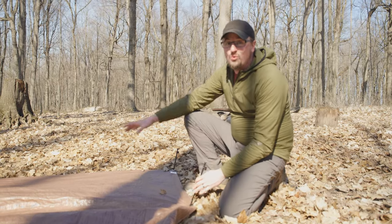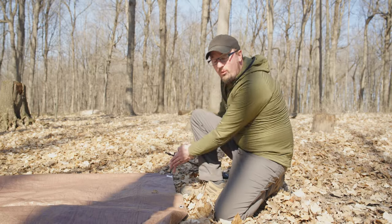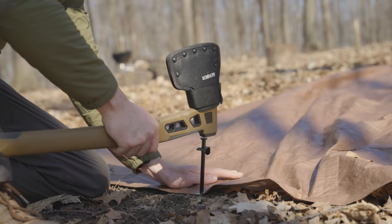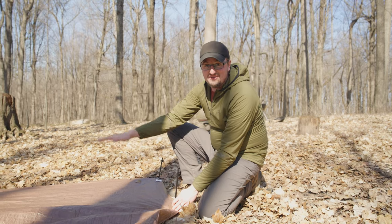After you lay out your tarp, you want to stake out the very corners of one side and then come one grommet in and stake that out as well, because this is going to be the area that you are actually laying on inside of the shelter.